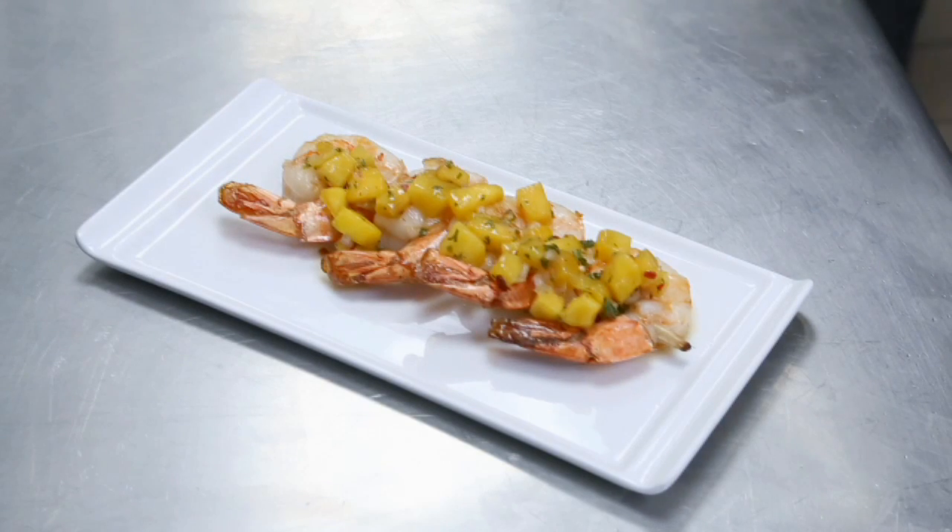Hello, my name is Werner Absinger and I'm the Chef de Cuisine at Cygnus 27 atop the Amway Grand Plaza Hotel in Grand Rapids, Michigan. Today we are going to show you how to cook shrimp on a sugarcane stick with pineapple and mango jam.